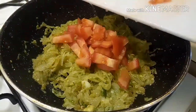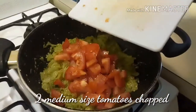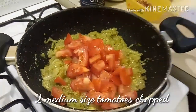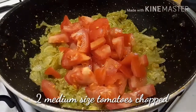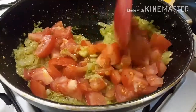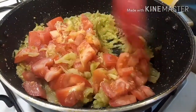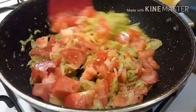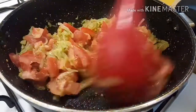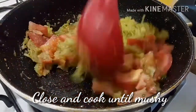Now the mixture is all cooked. Add two ripe, plump tomatoes — make sure they are really ripe, as this adds color, flavor, and moisture to the recipe. Close the lid of the vessel and leave it for a few minutes on medium flame, stirring in between.